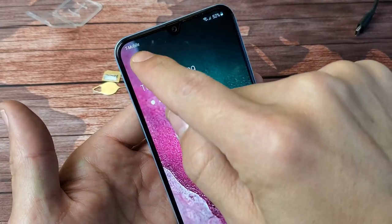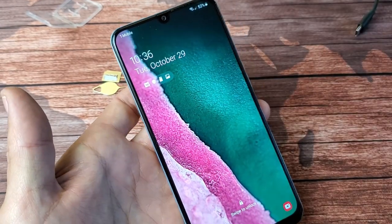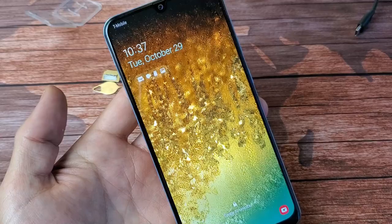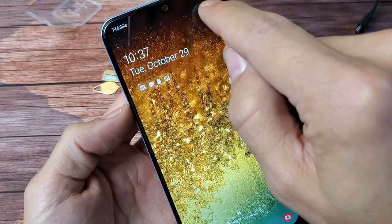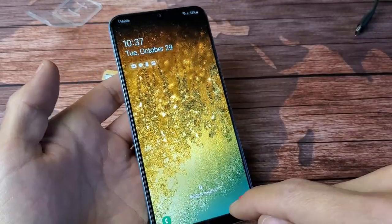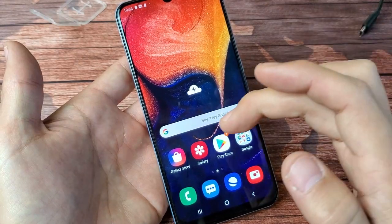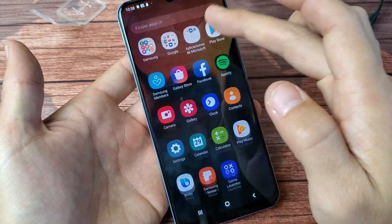Give it a second. My carrier is T-Mobile, so I know my SIM card is working. You can also see my signal bars right up here. From here, to double check the SIM card, just slide up and go directly to Settings.